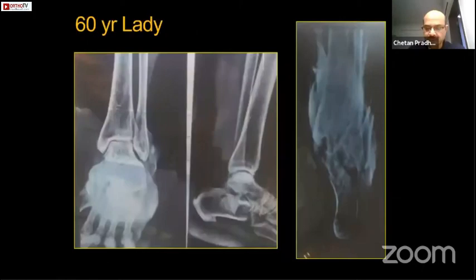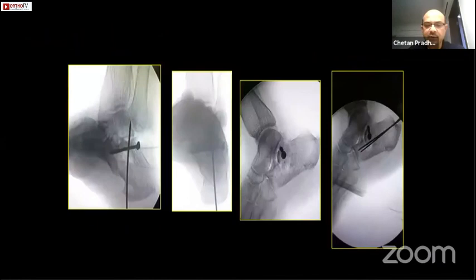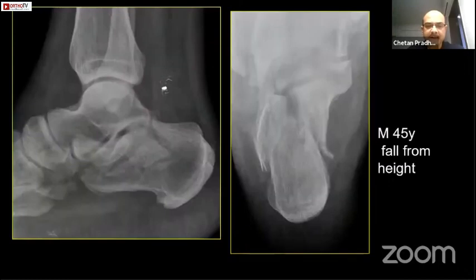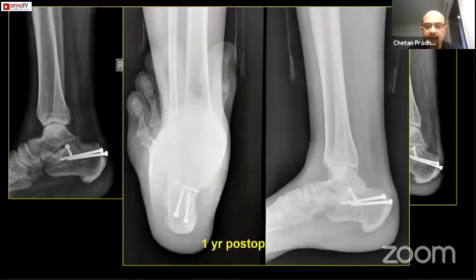One case I wanted to show with the sinus tarsi approach — it has been discussed already, but what I do is I use these cannulated cancellous screws instead of wires. I correct the heel varus using two K-wires, and through the same guide wires I pass these screws. Since I have not used a plate, I would give a cast for six weeks and then start mobilization. Another example of a comminuted facet — here I have used four mm small screws. This is at one year post-op.